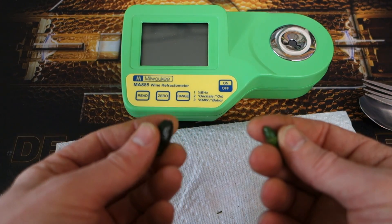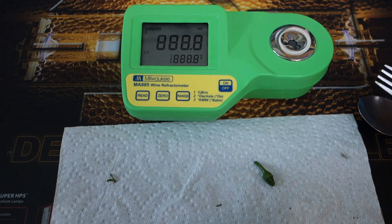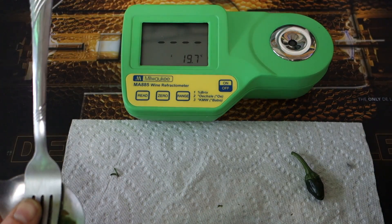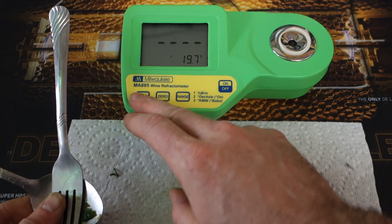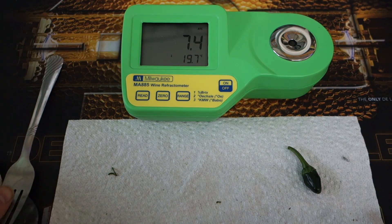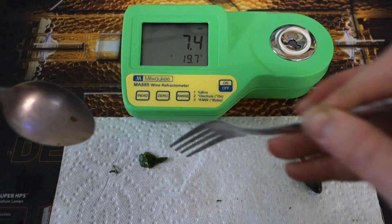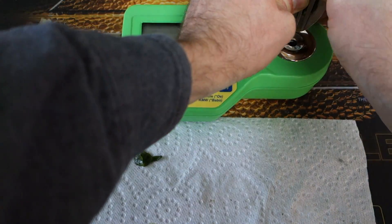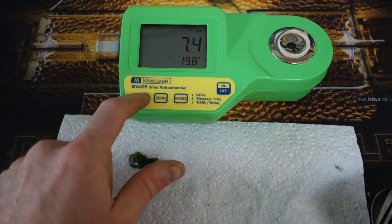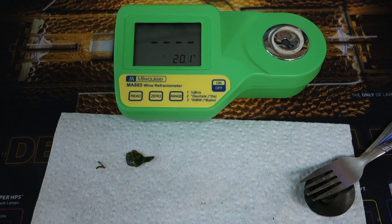I have two pretty young peppers from each plant and I'm going to squeeze a drop out of each to see if the sugar is any different from the leaves to the fruits. So 7.4 on our hydroponic one — it's exactly the same.